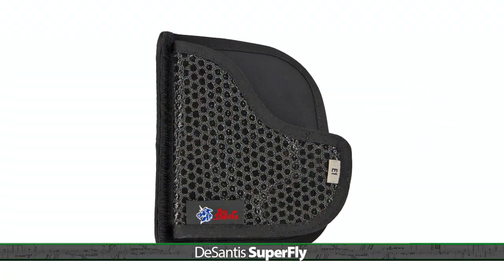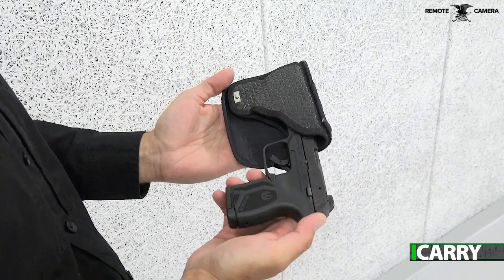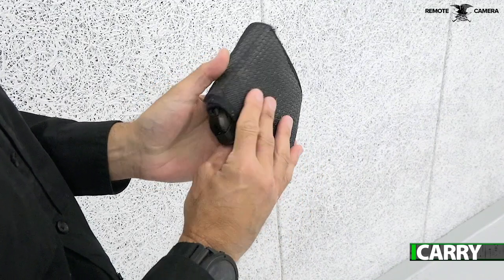You may notice that the DeSantis Superfly holster we've chosen for today's kit is well-loved — that's intentional. This is a holster I've had for years, first for a Kel-Tec P380, then for a Smith & Wesson Bodyguard 380. It fits the LCP Max perfectly, which is one of the design parameters for the Ruger. Most holsters that fit the original LCP and LCP2 will work for the LCP Max. Be aware, though, that certain molded Kydex-style holsters may not fit around the larger sights and very slightly wider slide.